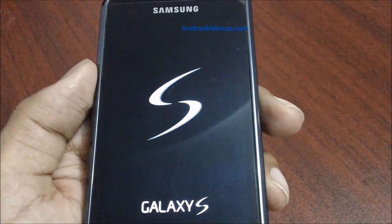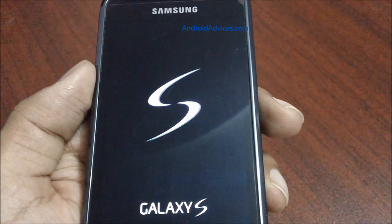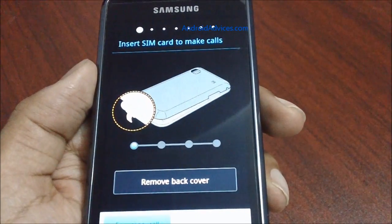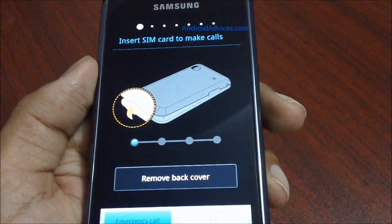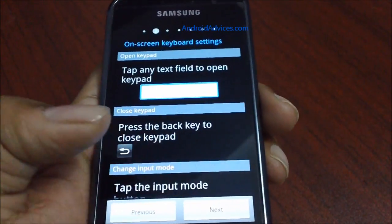This will take a little amount of time, somewhere around a minute, because the phone has to be restored to the original factory settings mode. Following this, you can see a message which asks you to insert the SIM card to make calls. Let me skip this option and continue.